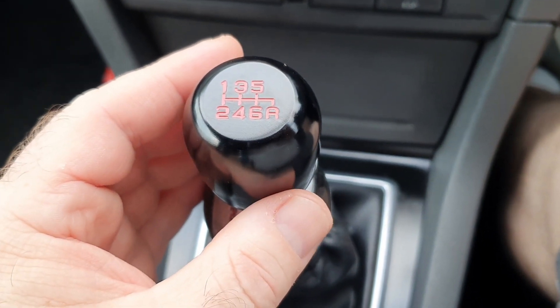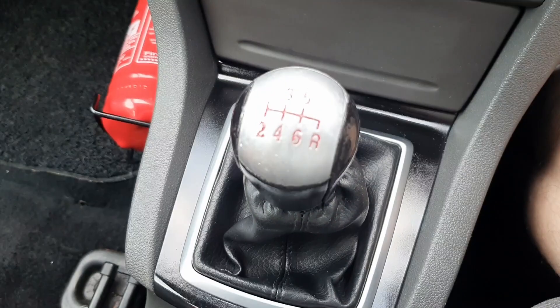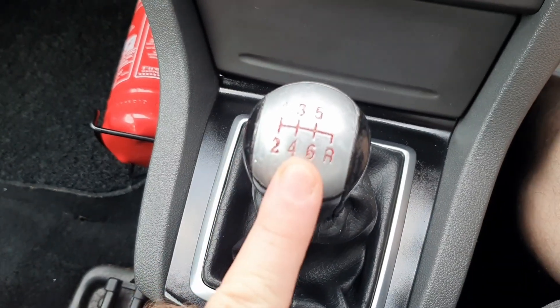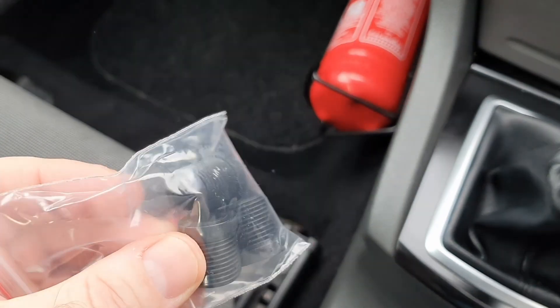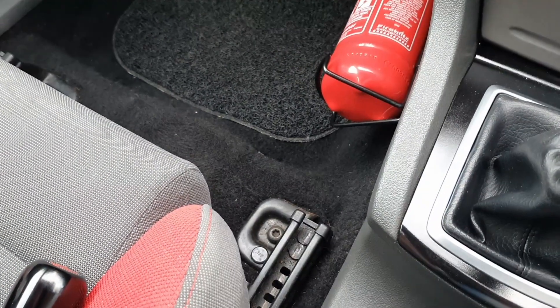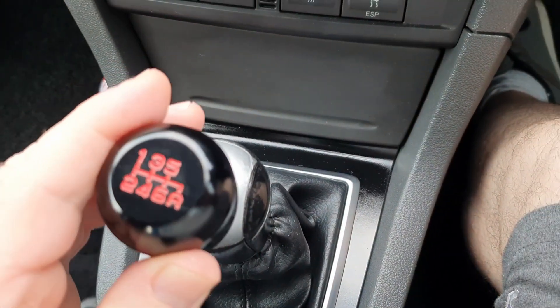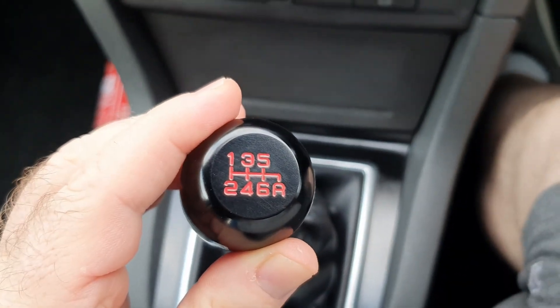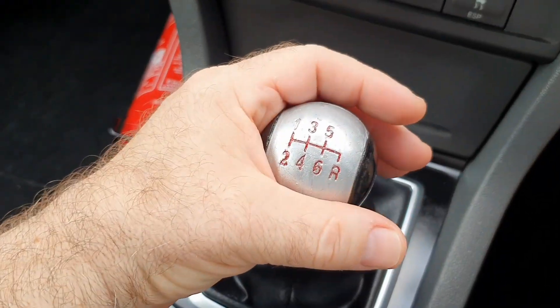I think people prefer smaller knobs anyway. So let's unscrew this one. I'm not going to drag this out for about 11 minutes. It's coming with some different inserts so there may be a bit of messing around, and it'll be interesting to see whether the splines line up.